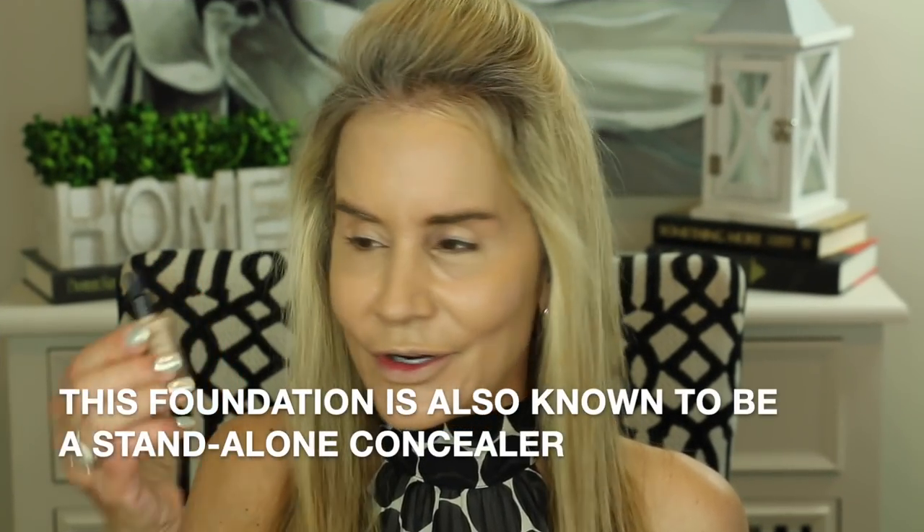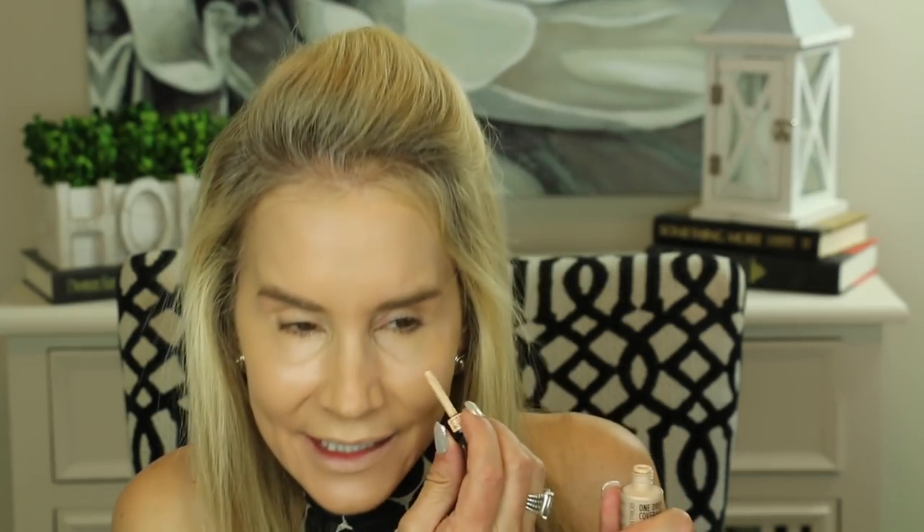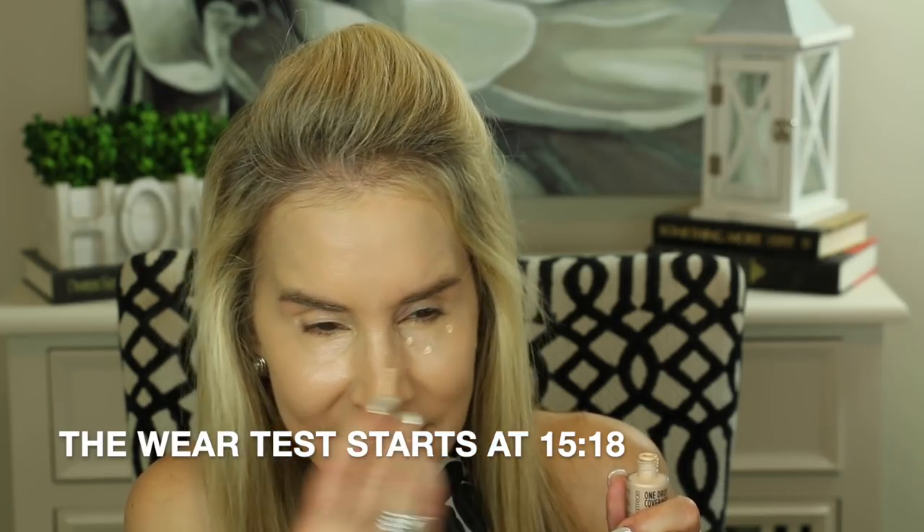Now I'm going to go in with some concealer — I've just discovered this one-drop coverage concealer from Catrice, and one of my great subscribers mentioned it and I really do like it. Look at that little tiny glass dropper. Just put it in the areas where you need it, and I've been amazed by the coverage of this stuff — I think it's like six bucks, very reasonable. One thing I noticed about this foundation is that the only places it wore off over the whole day were really my chin and around my nose. I have these broken capillaries there, but every foundation I wear always wears off in that area. Usually powder covers it up enough that it doesn't look like it's worn off.